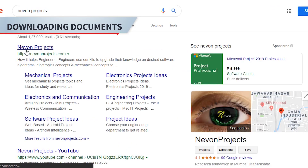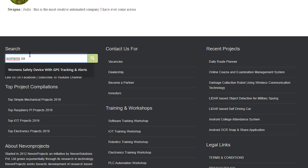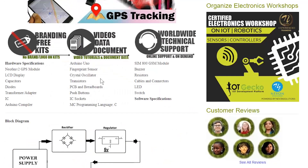Hello guys. To download the project document, just visit nivonprojects.com. Search the project name. Once you see the project page, click on it. Now click on download document.